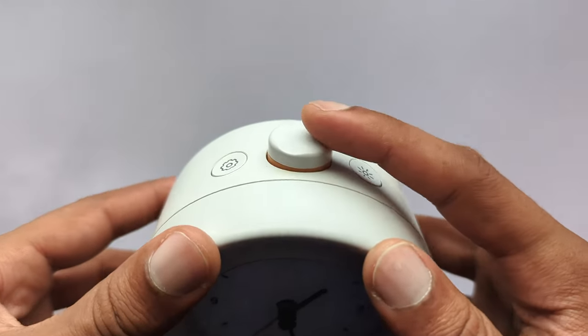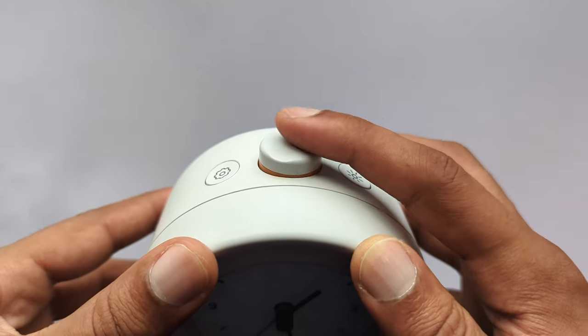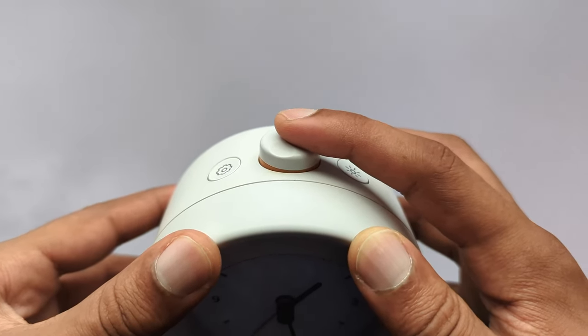Navigation with the main button. A light click accepts your selection and progresses you forward. Use a slight push and feel the gentle click sound.